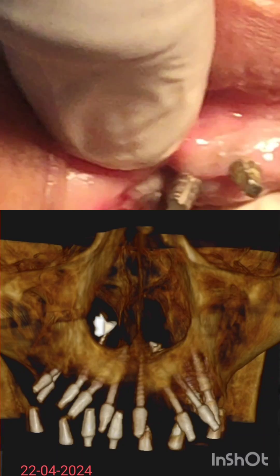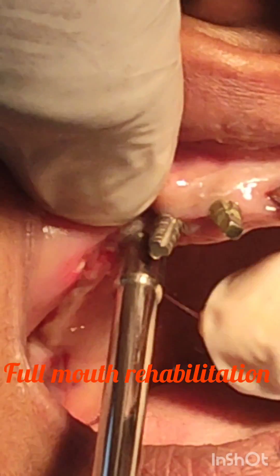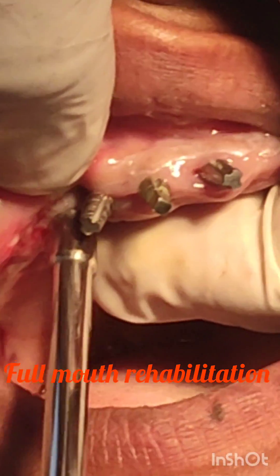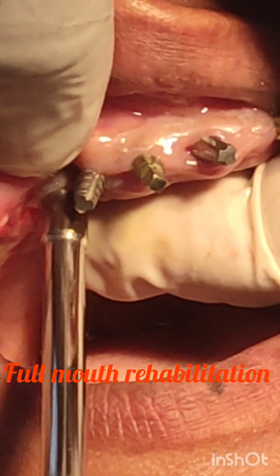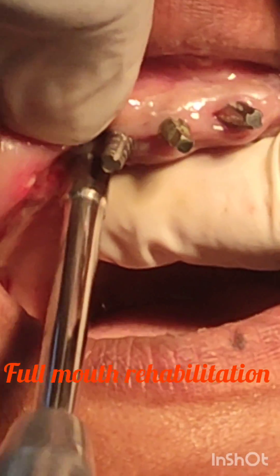So always in the upper anterior region, in the premolar area, when there is no bone in the molar region, you can engage this way from buccal to palatal — tilted towards the midline, that is towards the nasal floor. You can engage this way.